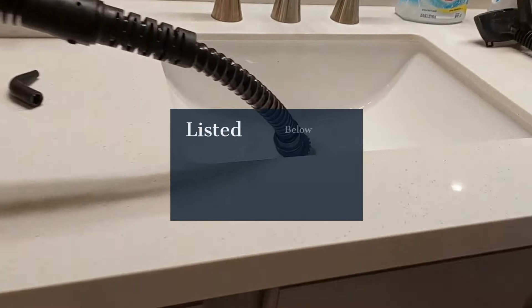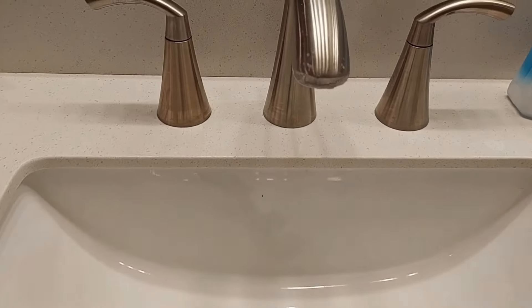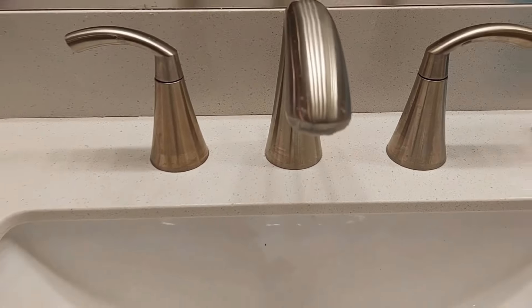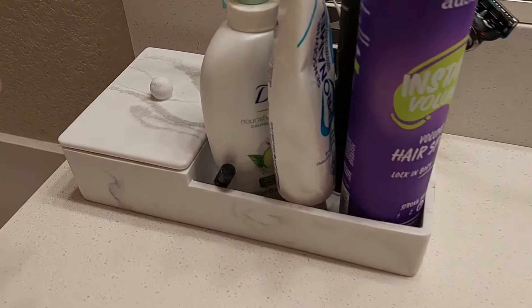We get our sinks dirty every day, and sometimes we need a deep clean — you get calcium deposits and stuff like that. And I finally decluttered my sink.